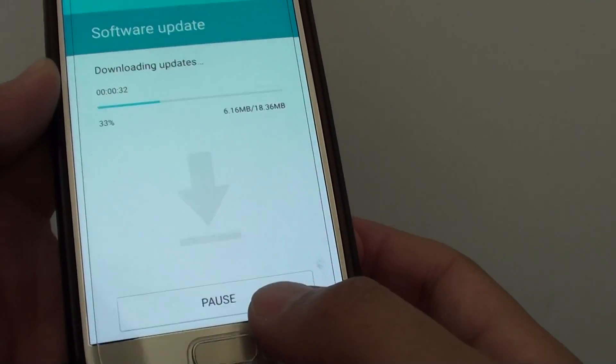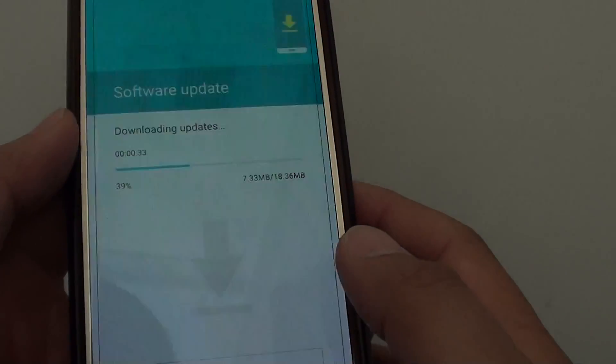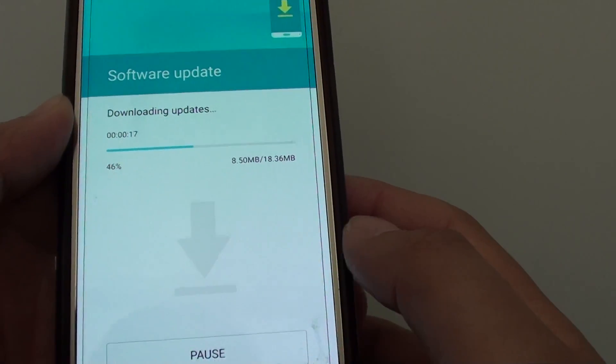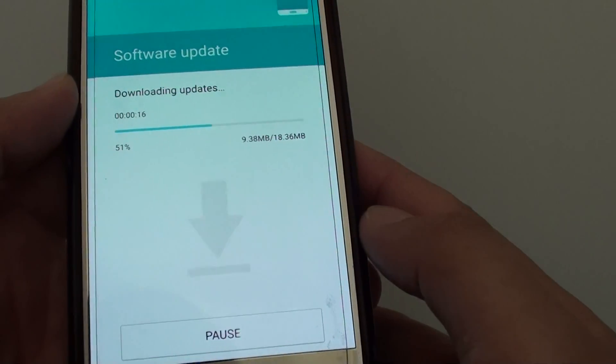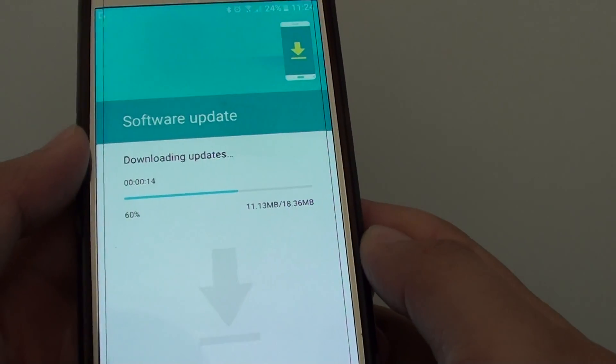During the download you can also use the pause button if you need to go out — you can pause and resume it later. With this particular download I am going to let it finish all the way to 100 percent.